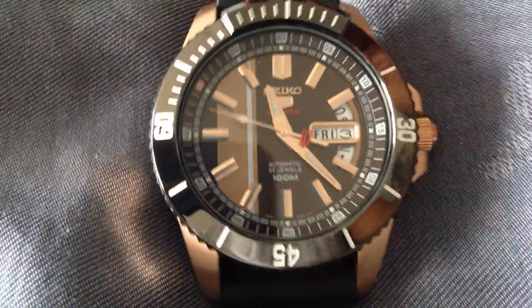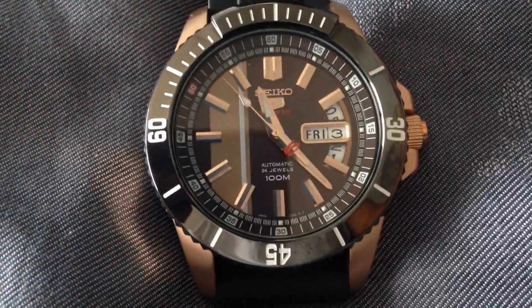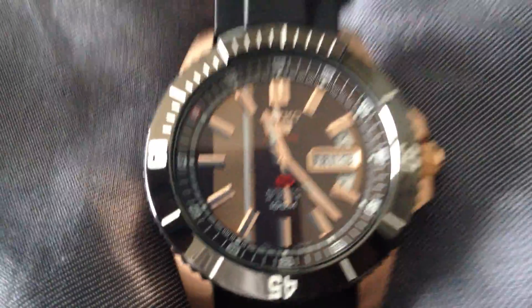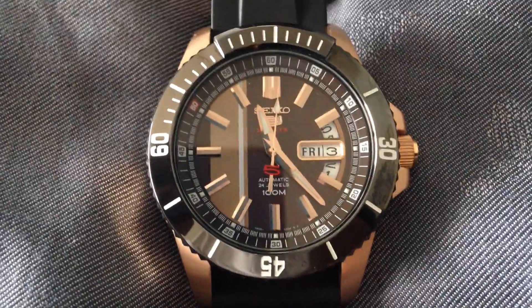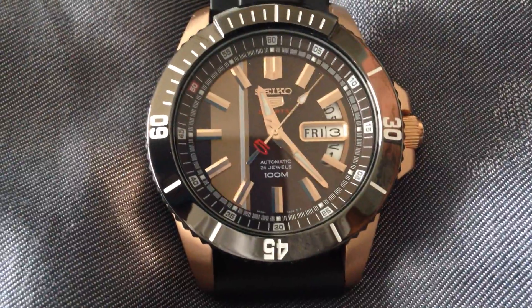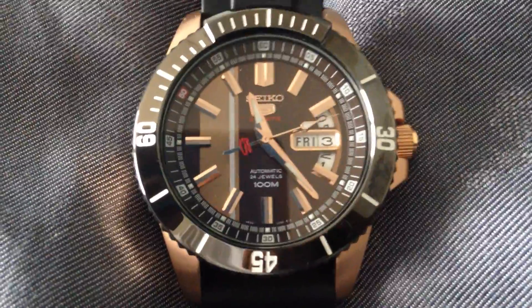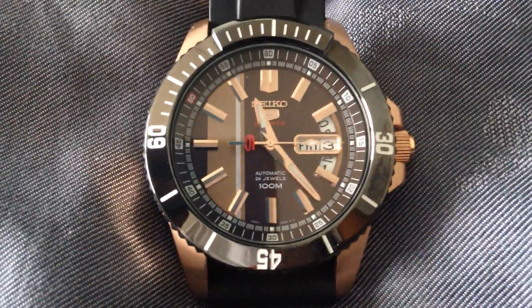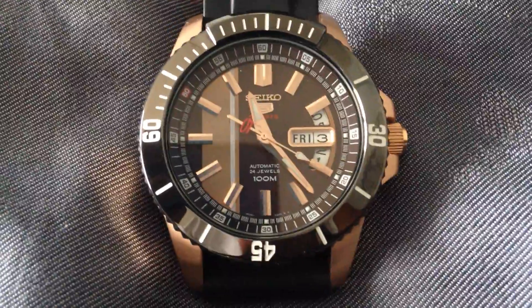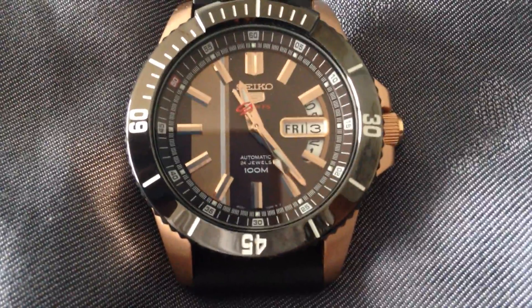Even though this watch is in the dive style with the unidirectional ratcheting bezel, it is not a classified actual dive watch, as it's only 100 meters water resistant and it doesn't meet the requisite 200-meter dive depth to be considered an actual diver. That's no concern to me because I never scuba dive anyway — I recreationally and free dive, and I've never really felt the need to go deeper than about 300 feet.